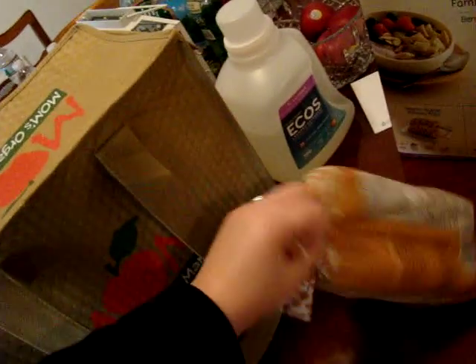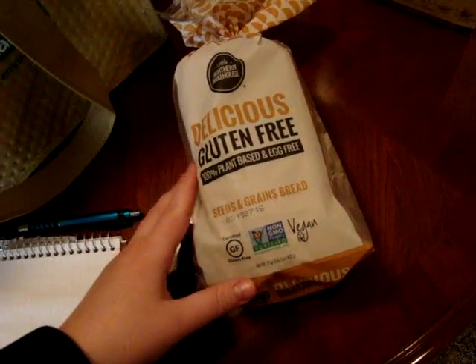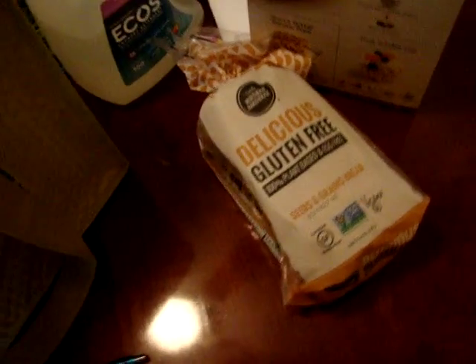I literally just walked in — I got back from Mom's, still wearing my coat. I think I'm going to go for a little walk, not a long hike, just to get outside and get some fresh air. But first let me show you what I got at Mom's. I got some gluten-free vegan bread — it's egg-free, gluten-free, which is awesome because gluten makes me not feel good.